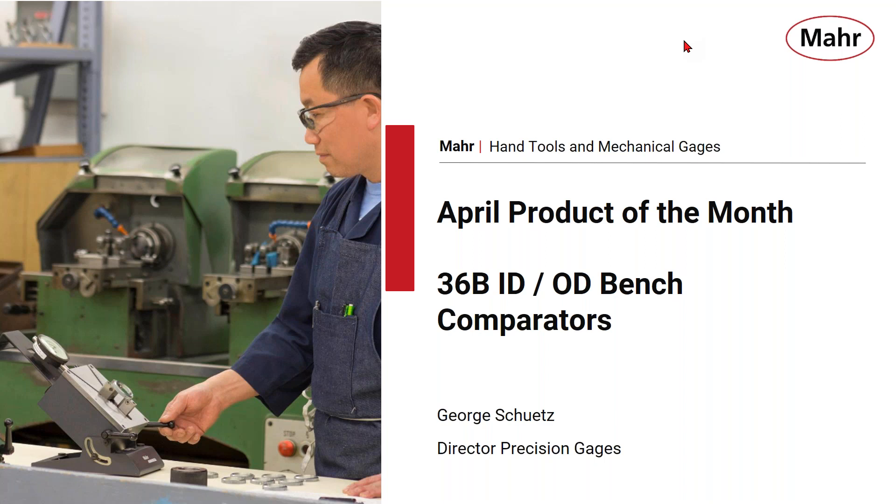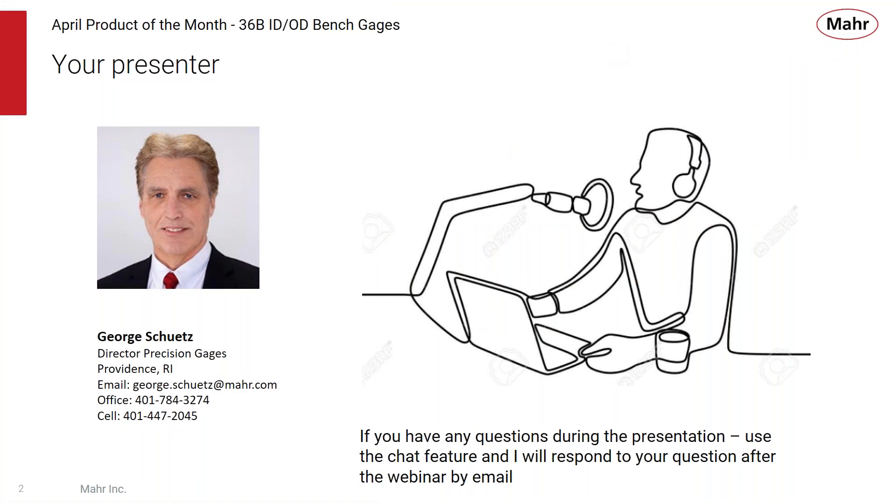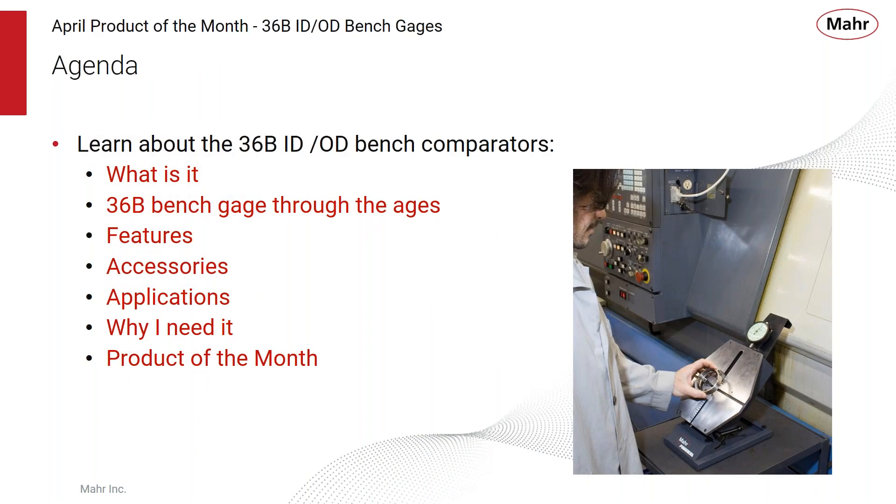Hello everyone, welcome to MARS April product of the month webinar. Today we're going to be talking about the 36B ID/OD bench comparators. I'm your presenter George Shoots, director of precision gauges out of Providence, Rhode Island. If you have any questions during the presentation, use the chat feature and I will respond by email. Today's agenda covers the 36B bench gauges — what it is, its features, accessories, applications, and the special promotion.